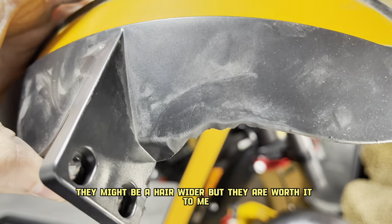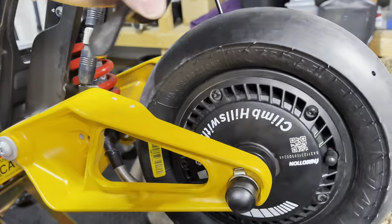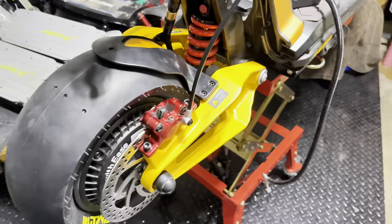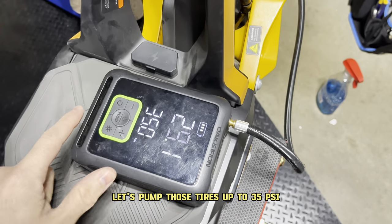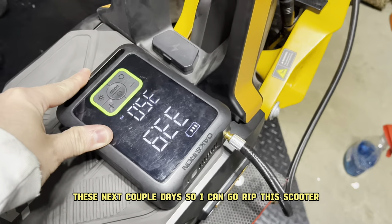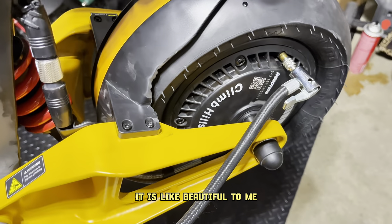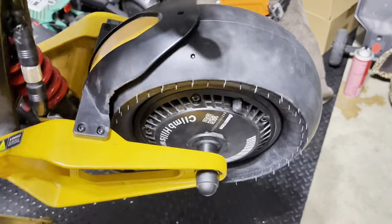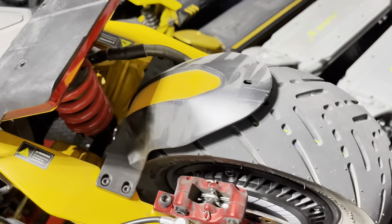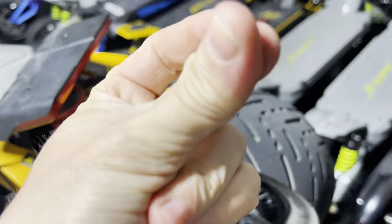They might be a hair wider, but they are worth it. This scooter is now perfect — good to go. Let's pump those tires up to 35 PSI. I cannot wait for this rain to stop in the next couple of days so I can go rip this scooter — it is beautiful to me now. Let's do the back tire real quick — it's going to be the exact same process, so we'll skip that.